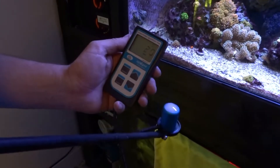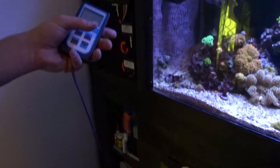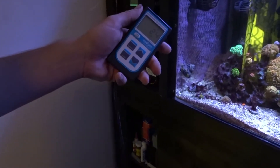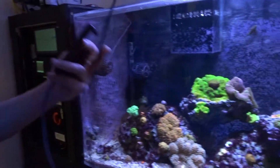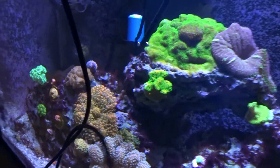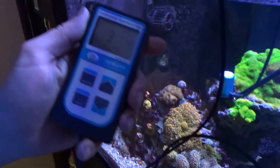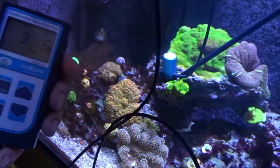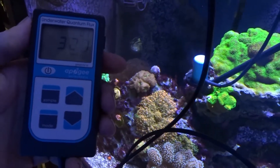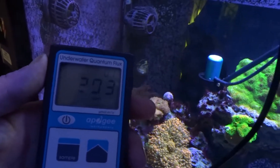I'm using this Apogee PAR meter that I'm renting from Padre Reef. The lights are at 60 on the daylight and 100% on the Atenic — so the blues. Starting out where this Rainbow Montipora is, we are getting around 315, 320, and about 266 to 300 over here.